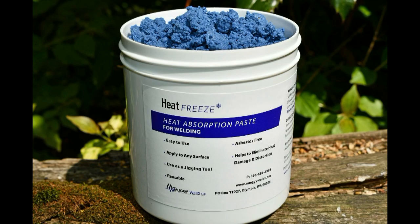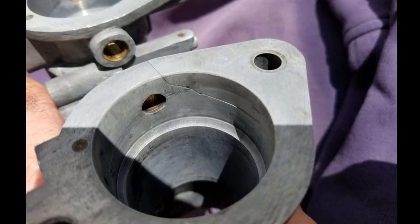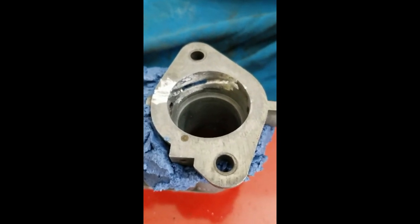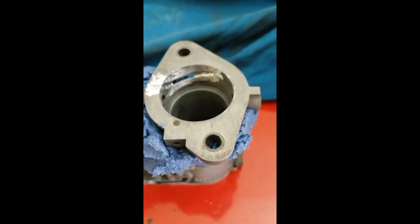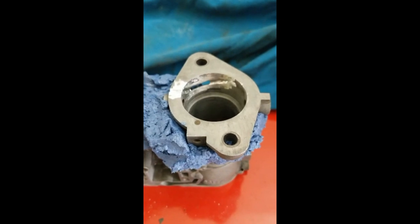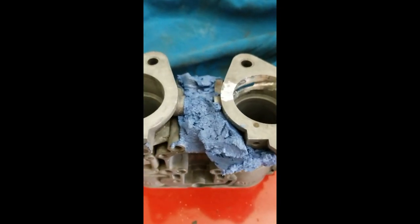Another MuggyWeld.com testimonial using Super Alloy 1 and Heat Freeze Heat Absorption Paste. Pete Giza is describing a Super Alloy 1 experience on a Solex PH44 zinc die cast carburetor. We're going to attempt using MuggyWeld products, Super Alloy, and repairing this PH44 carburetor for, amongst other things, a Mercedes 190 SL. So we're going to put it to the test and see if this stuff works.